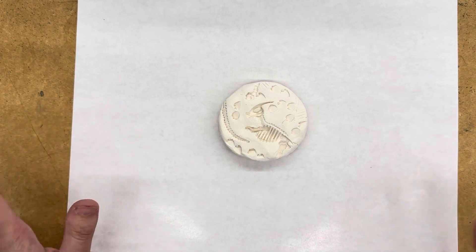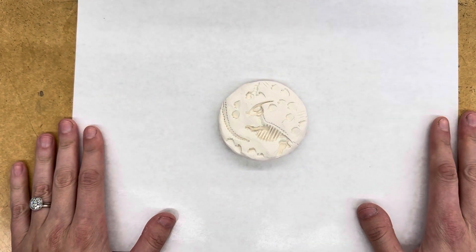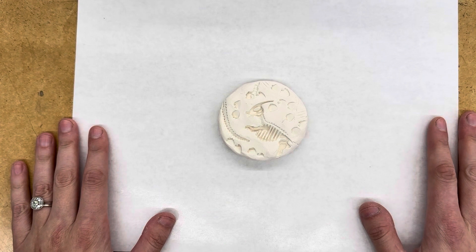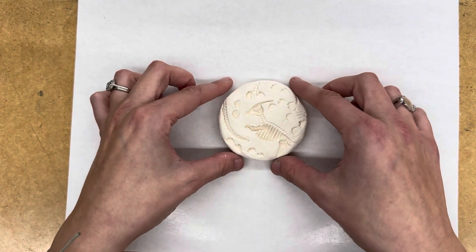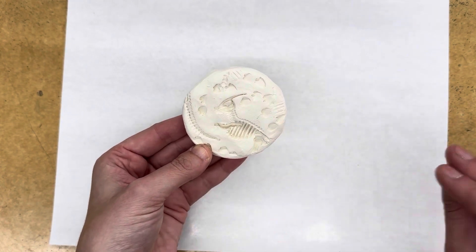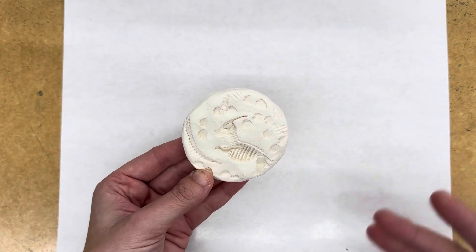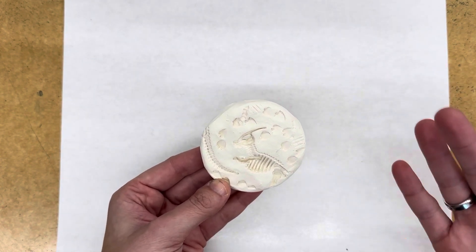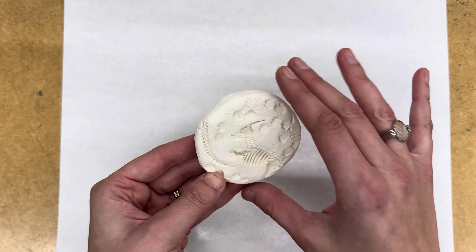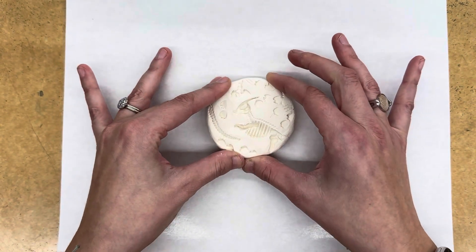Welcome back, kindergarten! Today we get to add some color to our clay fossils. The clay has gone into the kiln once and you'll see it looks much lighter in color. If you tap on it, it is definitely much harder. You still want to be careful with it — if we were to drop it, it still might break. So we still want to be careful and make sure that we keep our project as close to the table as possible.